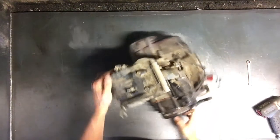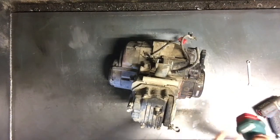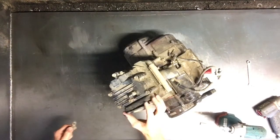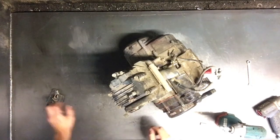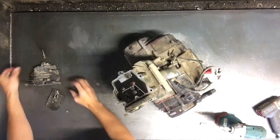Today I'll be taking apart a Honda 200SX. Taking off the head here — that's the head cover.